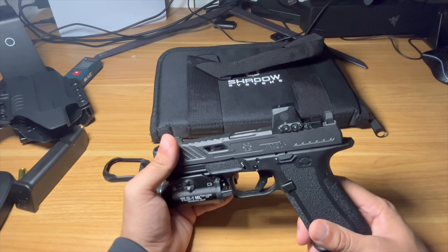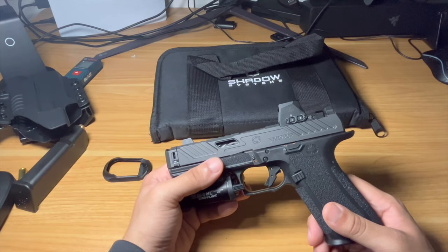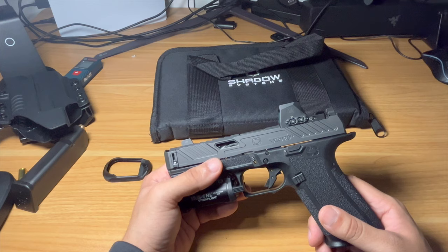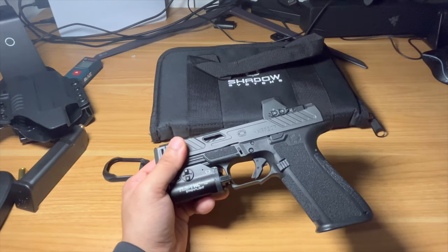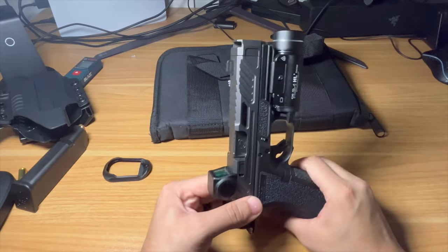A lot of people are trying to jump on the compensated wagon and they're having problems with 115 grain. I haven't had any issues. This one's been perfectly flawless — now nearly 1,000 rounds, three quarters of the way there, and it's been completely perfect.